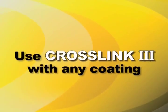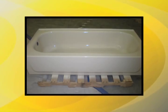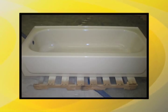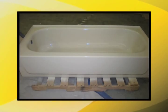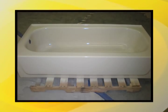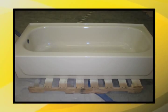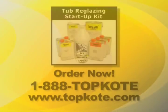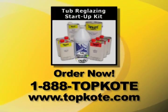One more thing. You can use our Crosslink 3 with any coating, but why would you? Our Topcoat UR glaze is a true high solids, fast drying, low dust, and extremely durable urethane. It is easy to spray and will deliver a high quality, high gloss finish every time. No coverage issues. No coming back to caulk. Order your complete start-up kit now at www.topcoat.com.